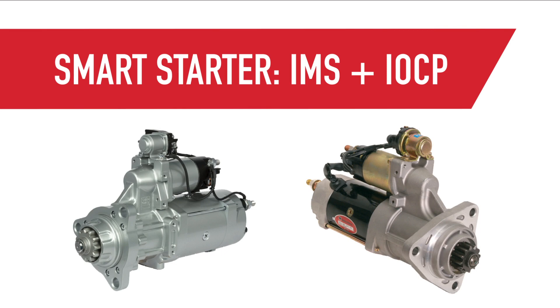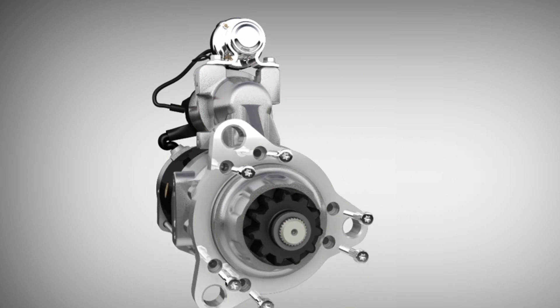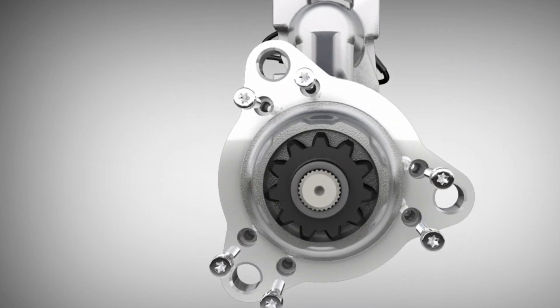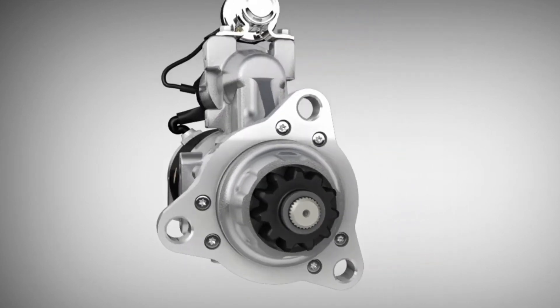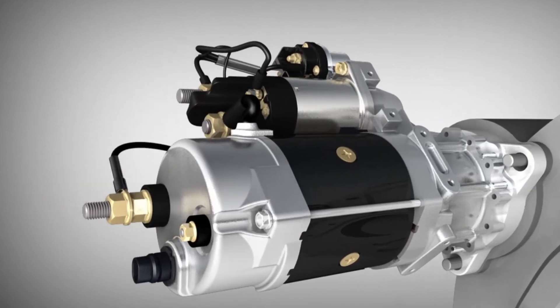Newer Delco Remi Genuine Starters combine both the IMS and the IOCP for a smart starter design. Together, they protect the vehicle system from multiple system-related failures. Finally, the last feature is the flange. The Delco Remi 39MT starter is the only OE starter on the market with a rotatable flange. You simply remove the flange screws, rotate it, and reinsert the screws. This ensures the starter aligns to the engine and allows you to provide coverage for virtually every application with one starter.